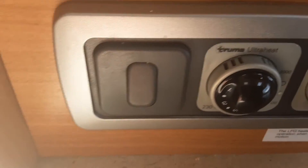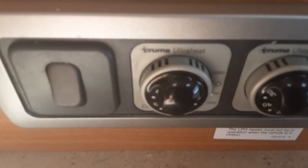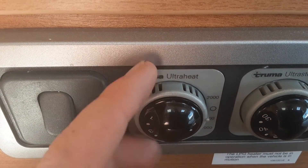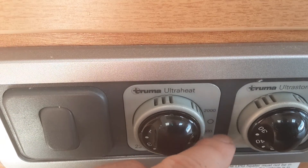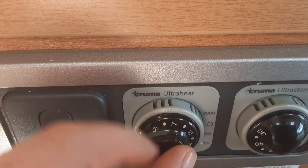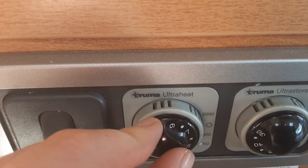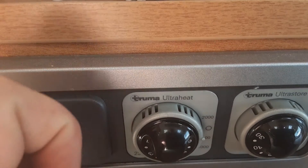The ultra heat is very simple to use depending on what caravan site you're on — this is the control for the electric side of the heating. Depending on your site you'll have either 500, 1000, or 2000 watts of power available. You turn this dial here to select each power level coming into the van, and then control the temperature of the heater on this dial. The temperature setting goes from 1 to 9 — it's more of a power level setting rather than a temperature setting — and that will start warming up the heater on electric.